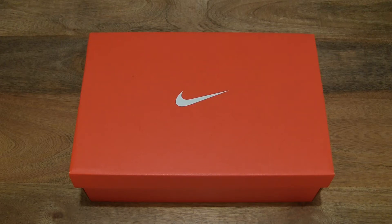Hello everybody, today I'm going to unbox and take a close-up look at the Nike Revolution 5 FlyEase.